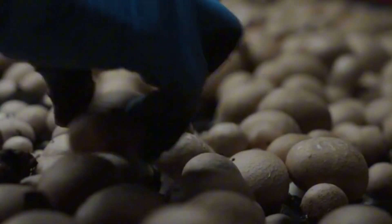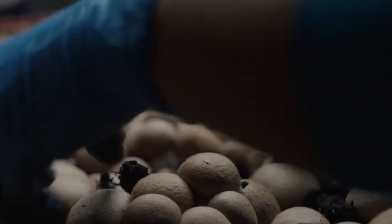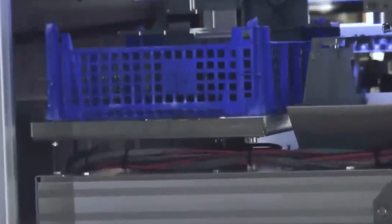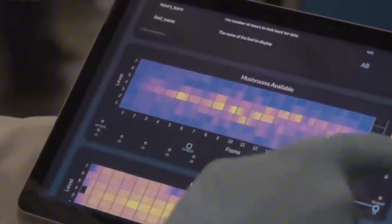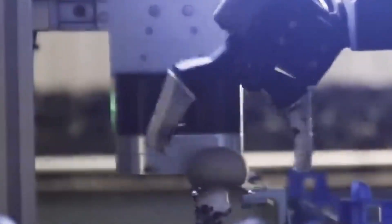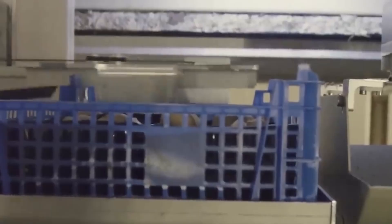The next stage is harvesting, which demands precision and care. Skilled workers use their hands to gently twist and pull the mushrooms from the substrate, ensuring that the delicate caps and stems remain intact. The mushrooms are then placed into ventilated trays or baskets that allow airflow and prevent spoilage. Some factories also use automated grading systems powered by artificial intelligence and computer vision technology. These machines evaluate each mushroom's size, shape, and color, sorting them according to predetermined grades. Sophisticated robotic arms are capable of detecting and removing spoiled or contaminated mushrooms with exceptional accuracy, ensuring consistency in quality and enhancing food safety for consumers.